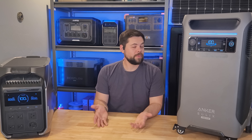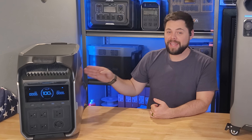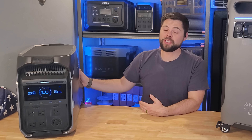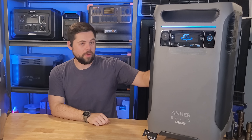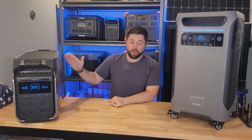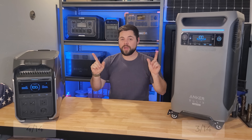Category six is AC input. The Delta Pro 3 can accept both 120-volt and 240-volt input. In 120V mode it charges at up to 1800 watts, but in 240V mode you get up to 4000 watts of input — essentially charging the unit in about an hour. The F3800 only supports 120-volt input at up to 1800 watts. In 120V charging they're equal, but the Delta Pro 3 wins because it has more than double the charge speed using 240V.